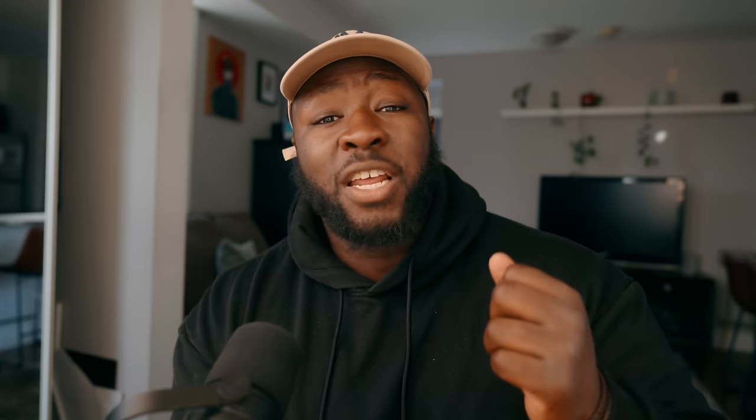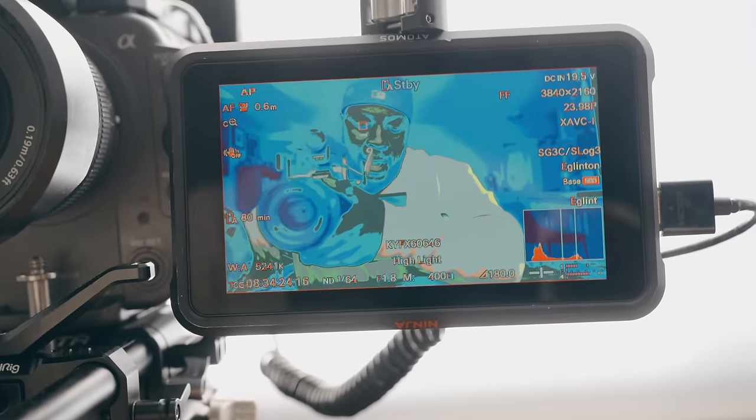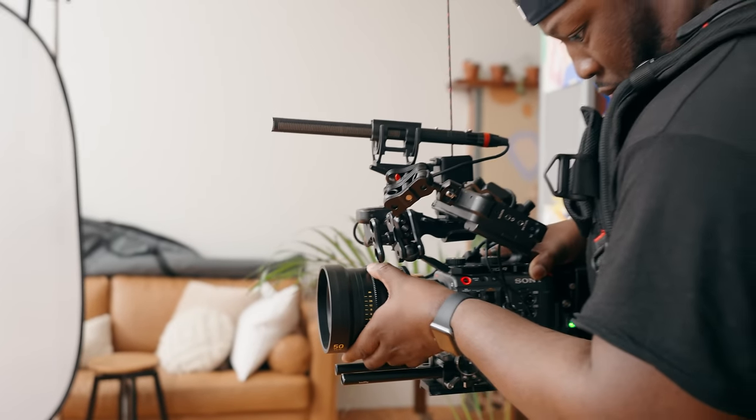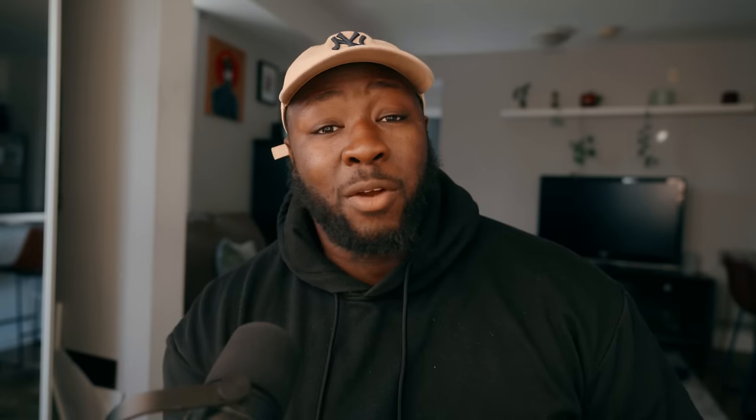You're also going to get enhanced functionalities out of the monitor and the control app, which is going to include things like false color and waveform. This is something that a lot of people were complaining about with the Sony FX line — cinema cameras that didn't have features like false color and waveforms. Personally, I just used monitors that had those things anyway, but the fact that it's now internal to the camera means people complaining about the FX6 not being a real cinema camera — y'all can shut up now.